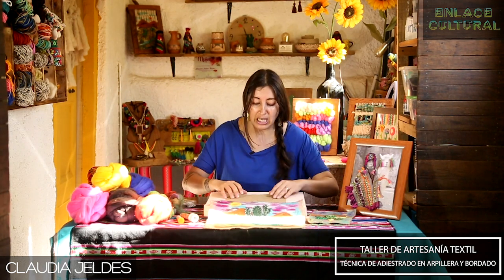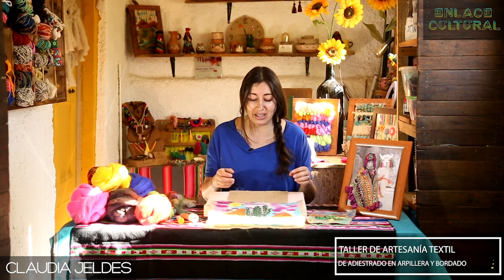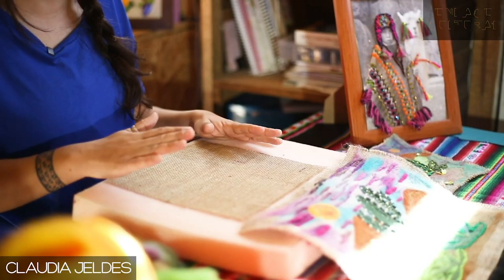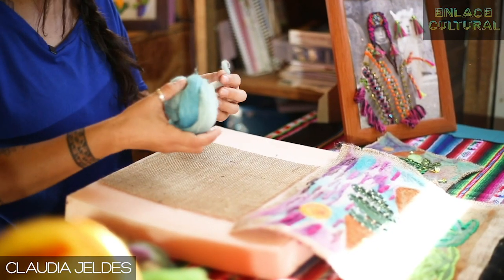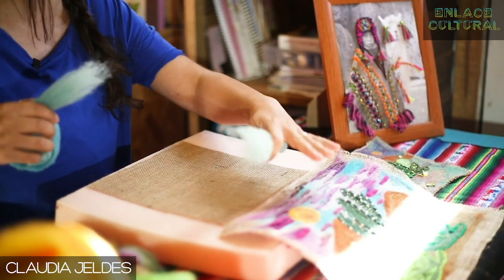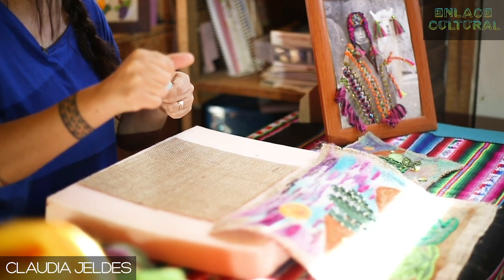Vamos a comenzar. Más allá de dibujar algo que lo pueden hacer perfectamente, yo voy a tirar colores y tratar de graficar un diseño para que ustedes puedan ver cómo va trabajándose la técnica. Primero, para hacerlo rápido y fácil, voy a hacer un paisaje similar al que tengo en esta técnica que trabajé acá, y voy a comenzar a trabajar el cielo.